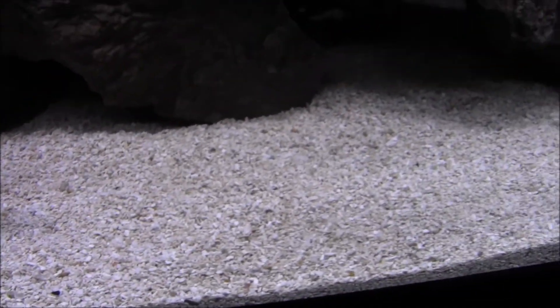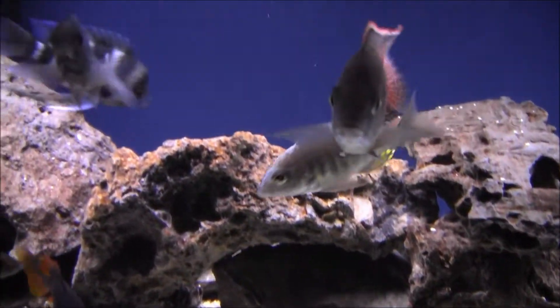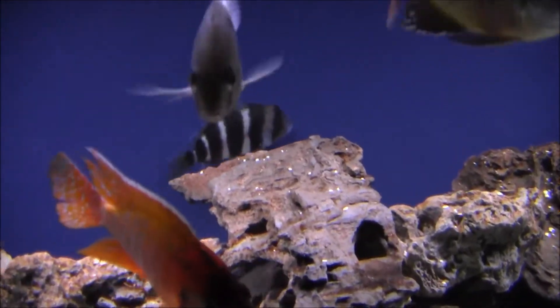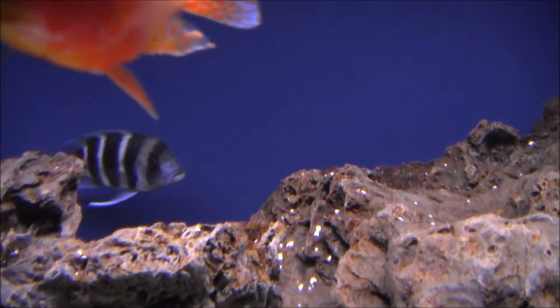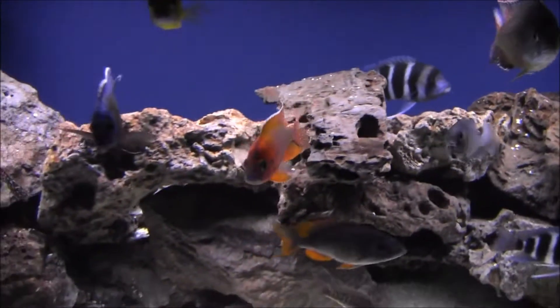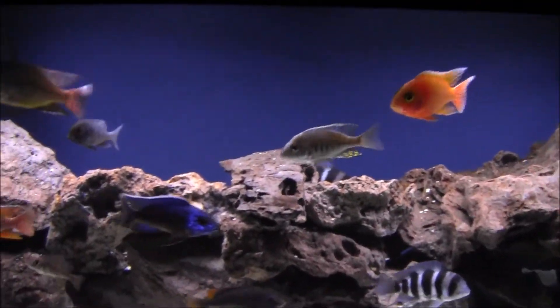A piece of that stuff right there — that's my substrate. Good stuff, it's recommended for these guys, helps keep the pH up. Oh, looks like it fell off! That was pretty funny. Anyways, thanks for watching guys.